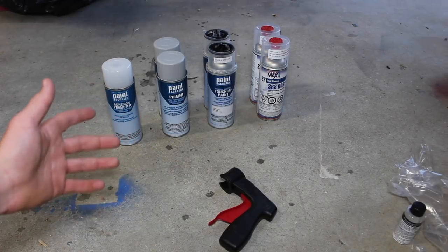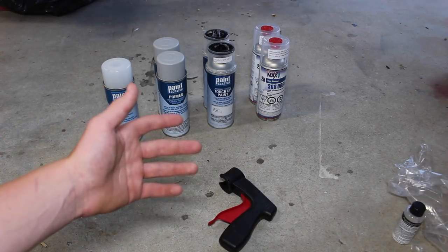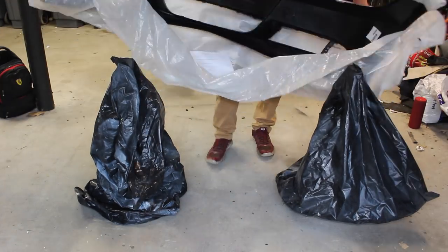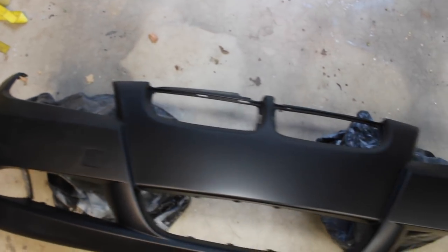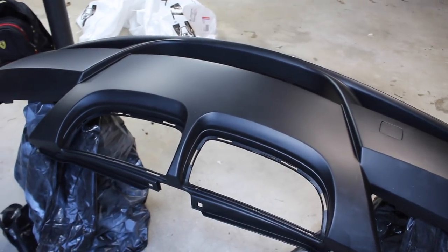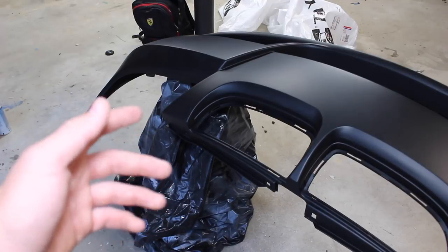I do have a compressor and a spray gun, but I was really curious to see what the difference is when painting an auto body part with spray cans compared to a spray gun. So let's go ahead and get this new bumper unwrapped. Here's the new bumper — looks pretty nice. I honestly can't tell any difference between this and the factory bumper. This is advertised as pre-primed, but I'm just going to stay consistent and go ahead and prime it with the Paint Scratch primer to ensure I have good adhesion when I apply the base coat.